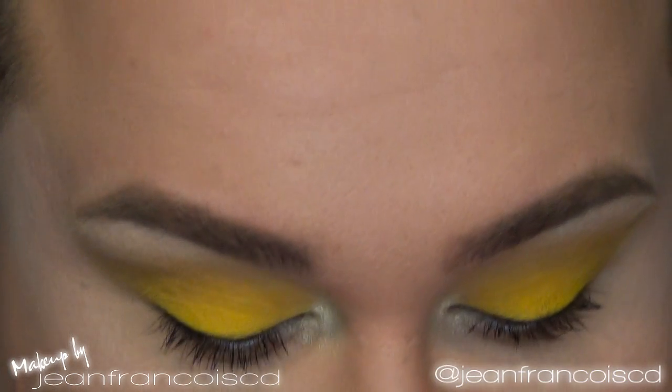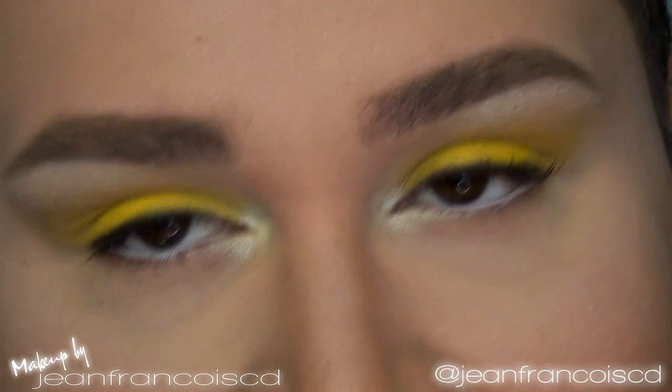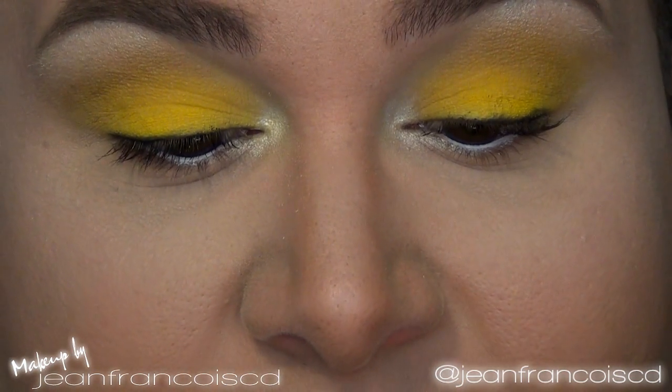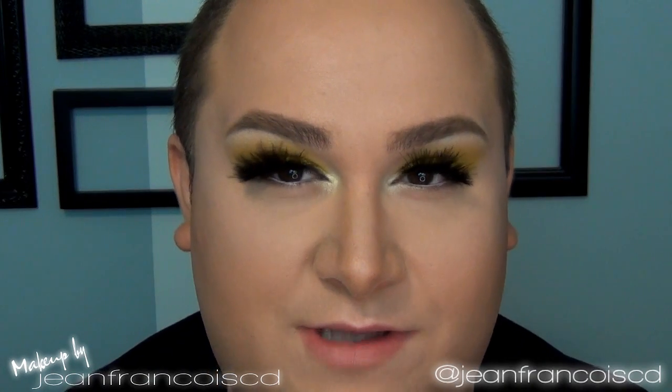Now I'm going to use some Shu Uemura lashes — these are Black Velvet Feather. As you can see, they're quite something — they're feathery, which is why I wanted you to apply mascara first. I wanted to use these because they remind me of the fluffiness of the rabbits in the video. The lashes are applied now; this one seems a little bit fluffier and this one a little bit tinier, but these are handmade so they can't be perfect. I wetted the tip of my fingers to press down the feathers so I could see better.